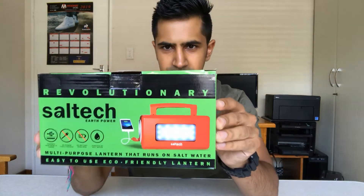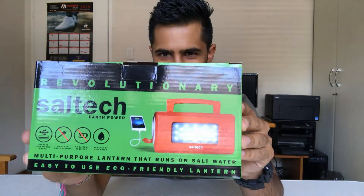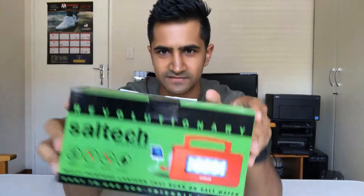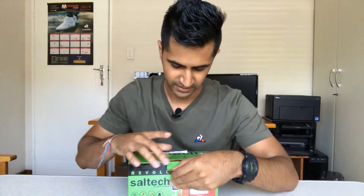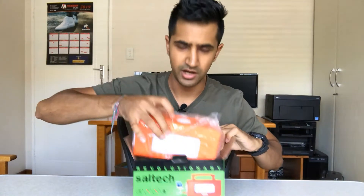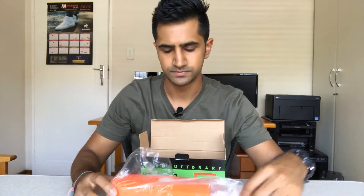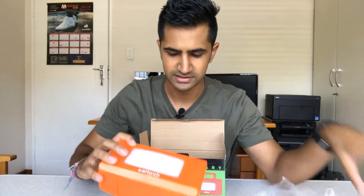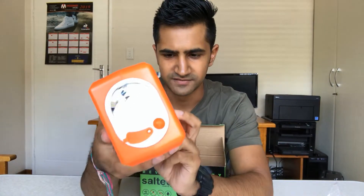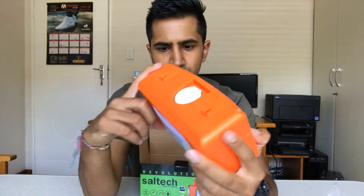I've picked up this LED light that is powered on salt water. I haven't tested this out — we're gonna test it together on the video. Apparently it can also charge your phone. I've read the instruction manual so we're going right ahead into it. It's got LEDs, another light over here, and a USB port right there with the light.